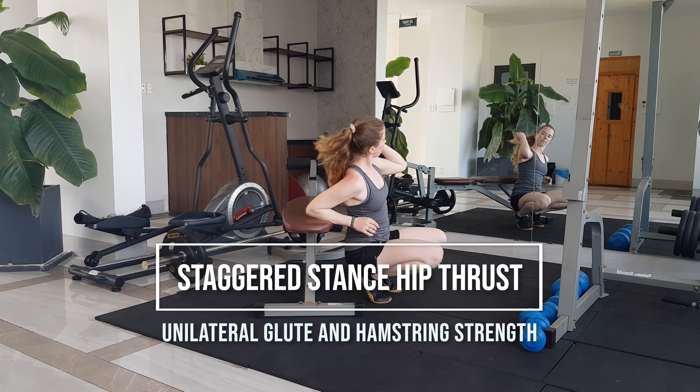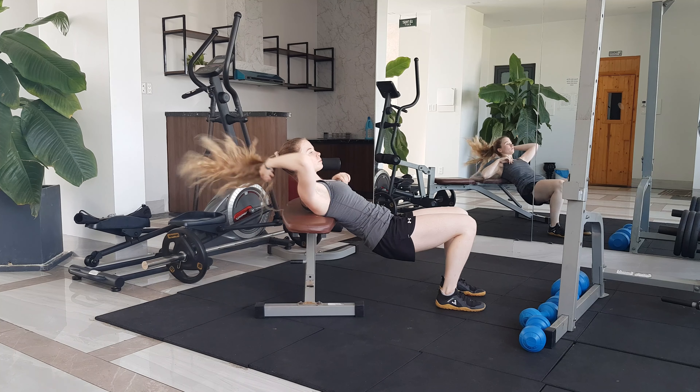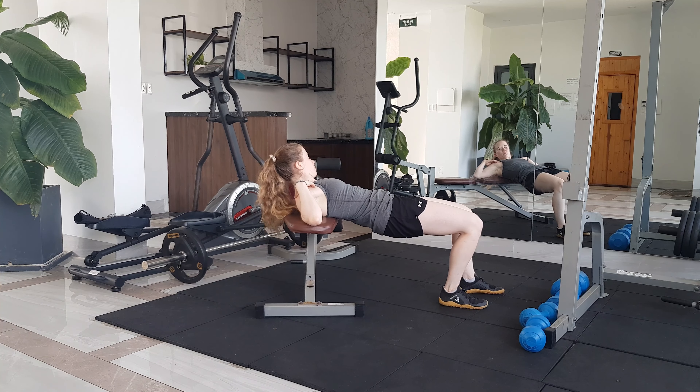The staggered stance hip thrust is going to allow you to work on single leg strength while taking away the difficulty of a fully single leg hip thrust. You'll be able to add more weight and push a bit harder than you would with the single leg hip thrust.